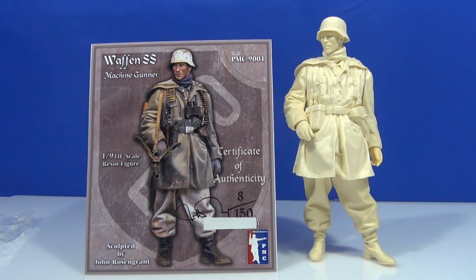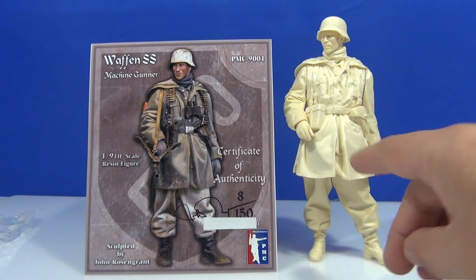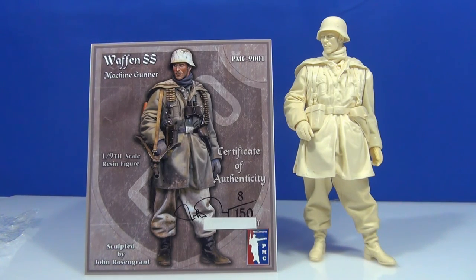Okay guys, there you have it — the 1/9th scale German machine gunner from PMC Miniatures. I'd love it John if you brought out, like you did with the Alpine Miniatures, an ammo-carrying guy to go beside this bloke, just to accompany him — that would be fantastic. Cannot rate this kit highly enough — absolutely outstanding. The casting's fantastic and the sculpting on it is unbelievable. Absolutely love this figure. Hope you guys liked having a look at this little fella. Okay guys, happy modelling, hope you have a good week and I'll catch you later.